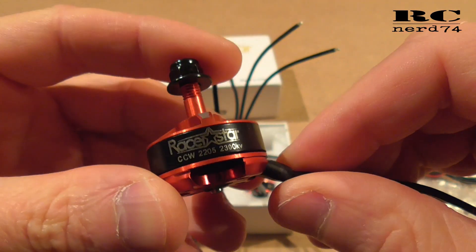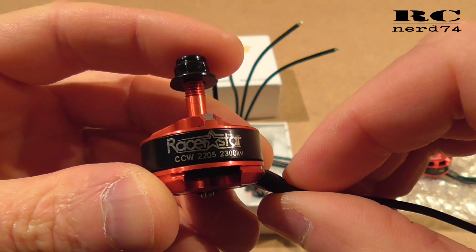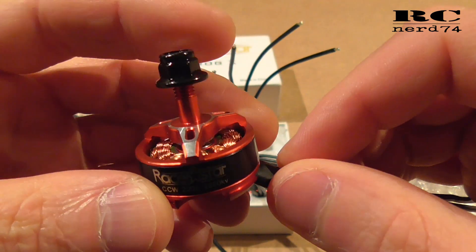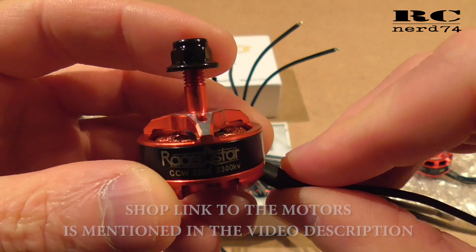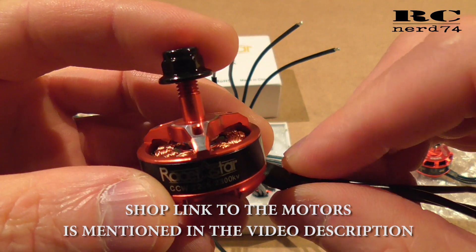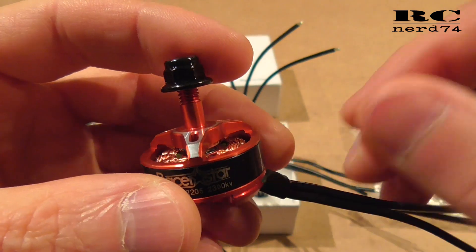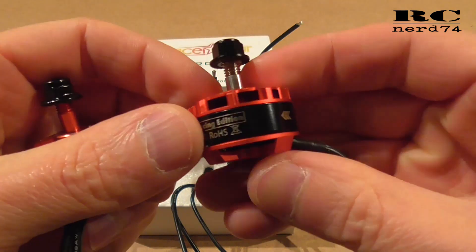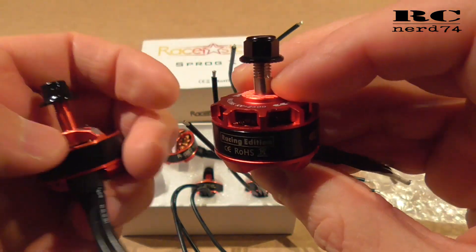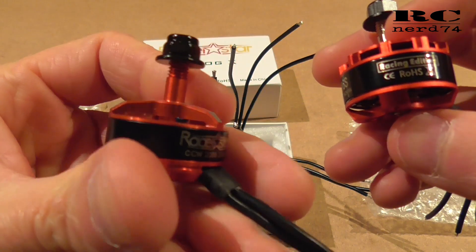Hi and welcome to a new episode on my channel. Today I'm going to talk about the Razorstar S-PROG X motors for your race quads or your freestyle quads. I'll go through the specs, give you some ups and downs of the motors, and also do a comparison to all the Razorstar motors so you can see what changed on the new generation.